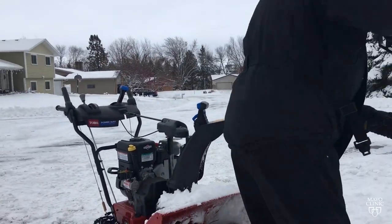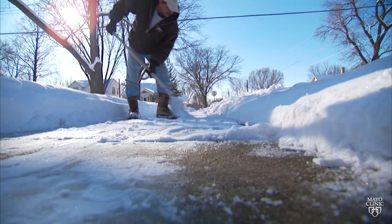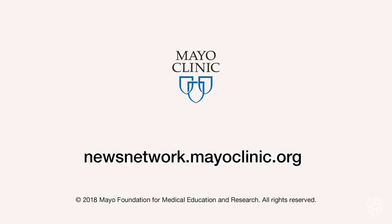That's why he says the safest thing to do if your snowblower gets clogged is to go back to the old-fashioned snow shovel to finish clearing the driveway. For the Mayo Clinic News Network, I'm Ian Roth.